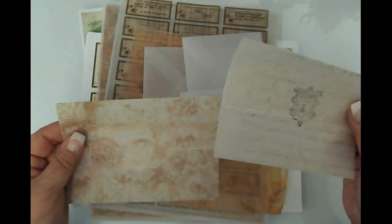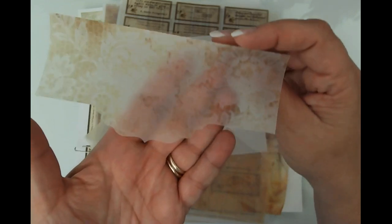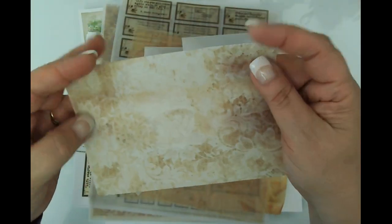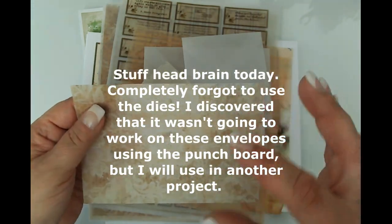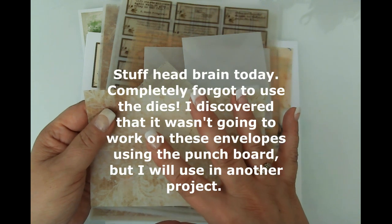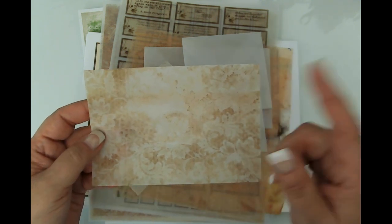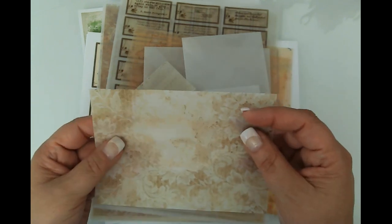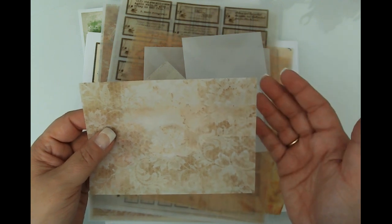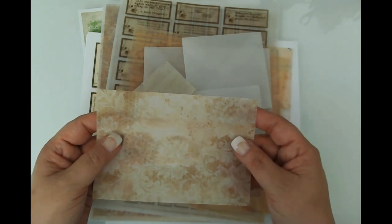This is the scallop punch — I just took a piece of one of the images, the digitals from a kit, and I printed on it. If you want to see how I print on vellum I will link that video in the description box and over on my blog. Every printer is different, so my demonstration is based on my printer.